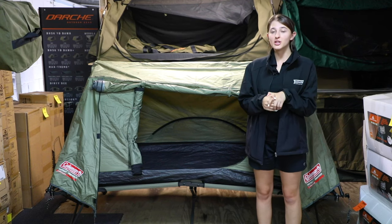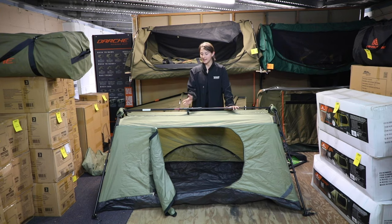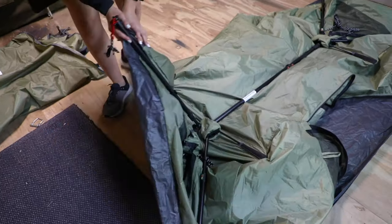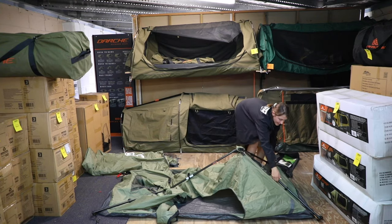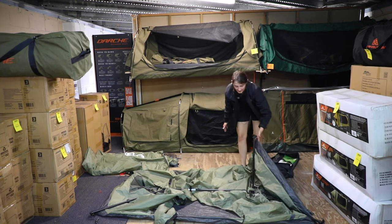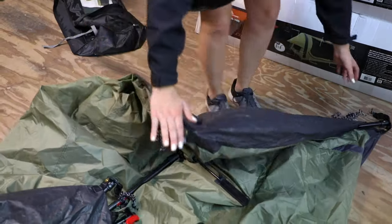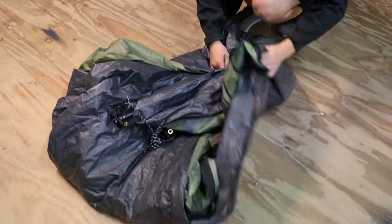When it comes to packing up, the first thing you want to do is unhook the corners and take the fly off. Then we're just going to unclick these buttons and draw the poles in, same on each side. You'll see it start collapsing itself. Then fold the poles on the inside towards the middle of the tent, roll it up and pop it back in the bag.